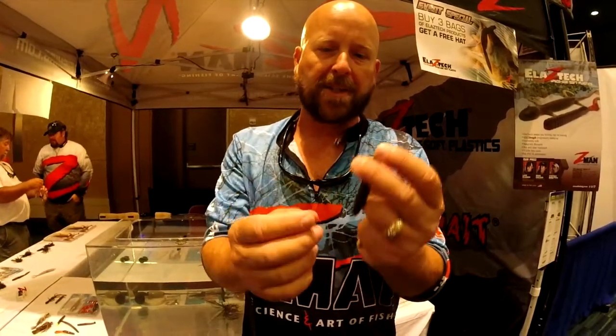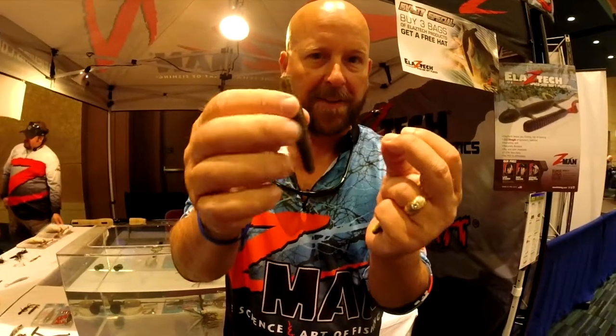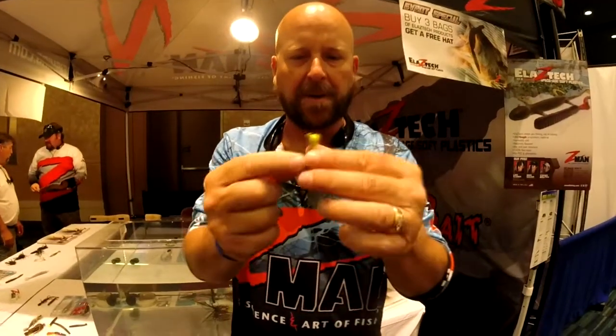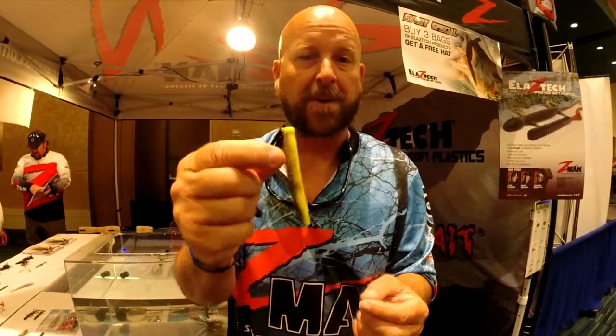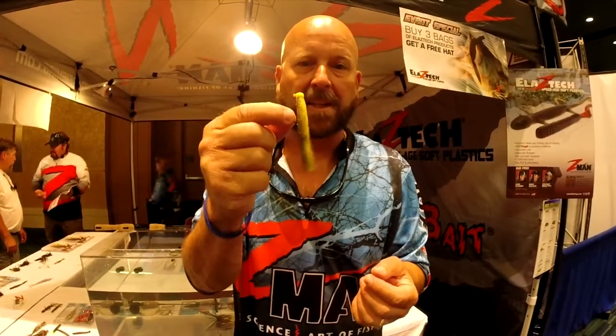We have a series of what we call the Ned Rig jig heads. This is called the finesse shroom, and it's got a braised keeper on it to help pull the bait on. The baits are these finesse TRDs — they've got a little texture on one side and kind of look like half a zinker, which is what the whole technique was centered around. That little combination on the jig head is a deadly combination, especially in low clear water with highly pressured fish, or when you simply need to pull a lot of numbers in a hurry.